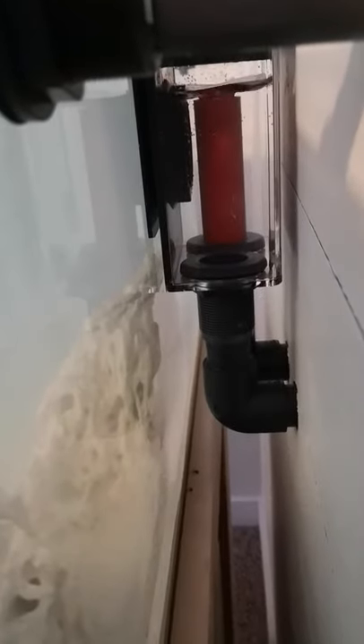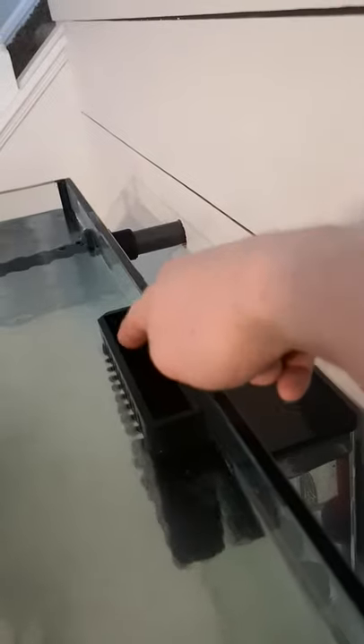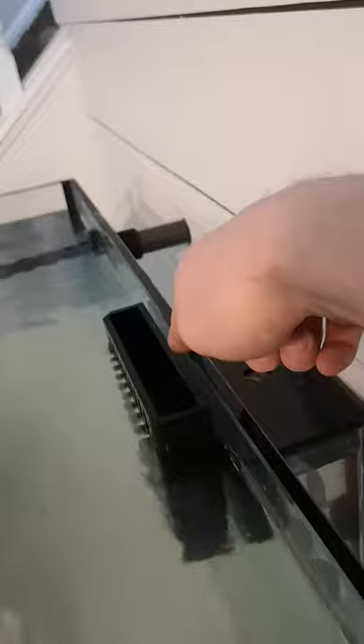As far as gasket placement — that's the big topic that's debated with these eShopps Eclipse overflow boxes. I did a couple of variations and was getting a drip down from the clear box, the outer tank box. What I did, and it seems to be working now: you have the strainer in here, then a gasket, then between the black box and the glass put a gasket, and then between the outside glass and the clear box put a gasket. When you put the nut on the inside, do it hand tight and then another half turn.